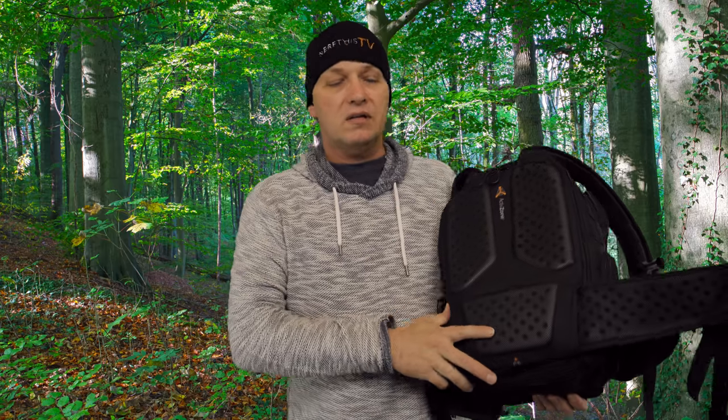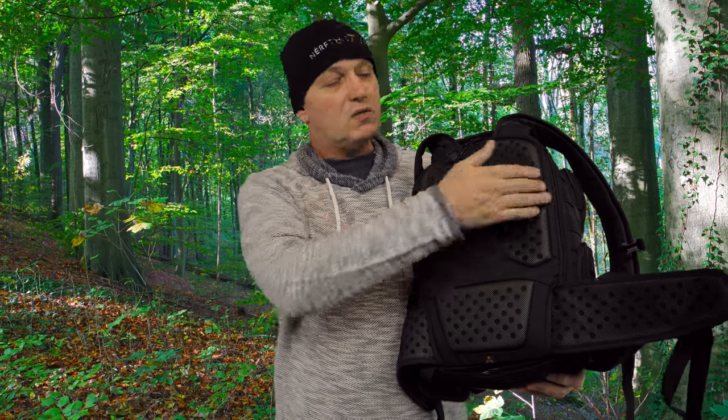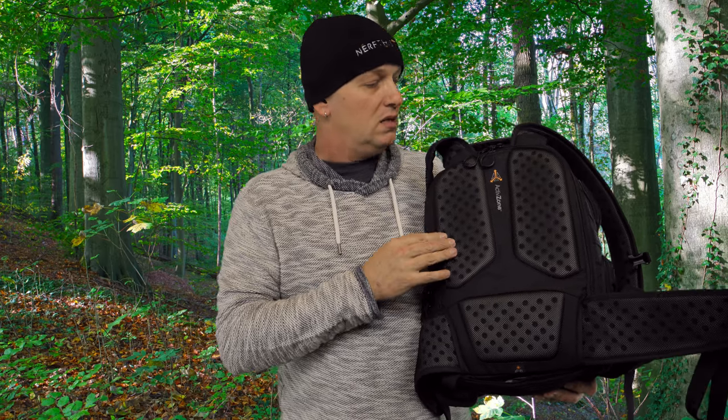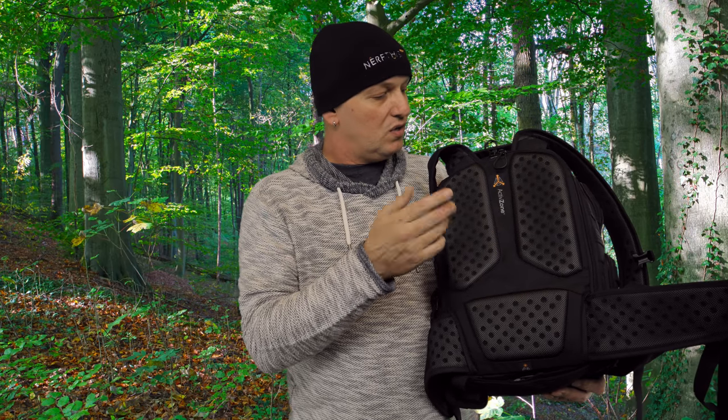The one thing I did like about this, which is basically the reason that I got it, is because I do a lot of travelling and you're always in crowds of people where some of them might have sticky fingers. This one opens from the back, the top and the two sides, but your main access is from the back. So you can't actually open it while it's on your back, which is good.